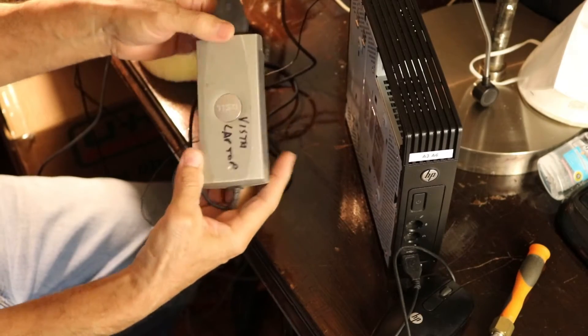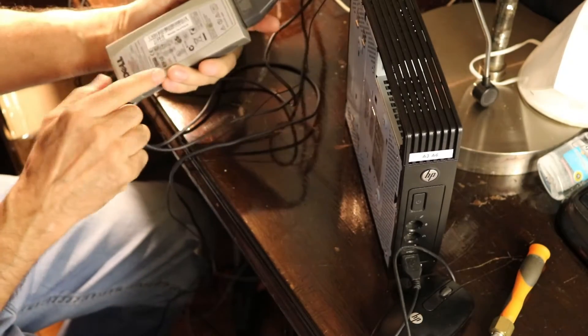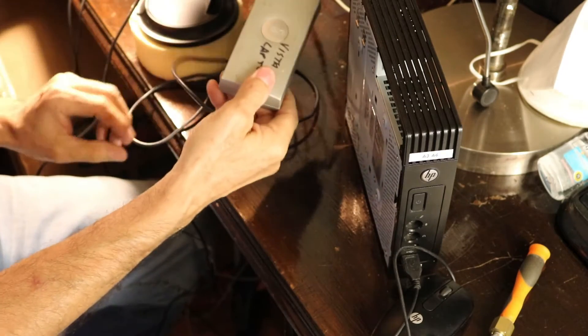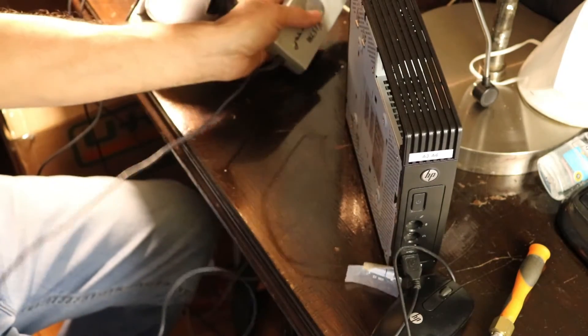I was going to buy a power supply, but I found this Dell power supply that gives me the voltage and amperage needed for the mini computer, although I had to change the plug to fit the connector.